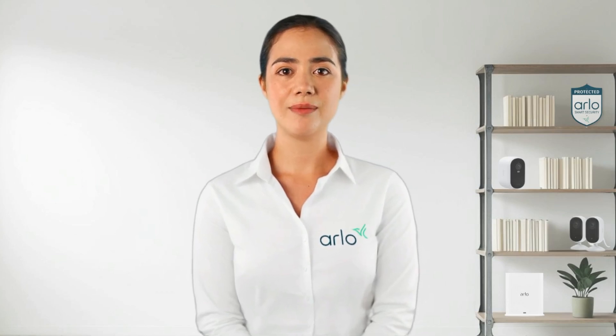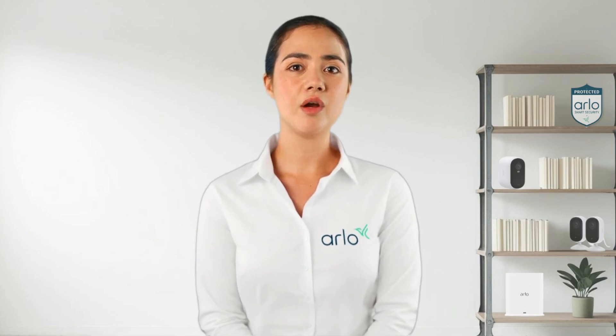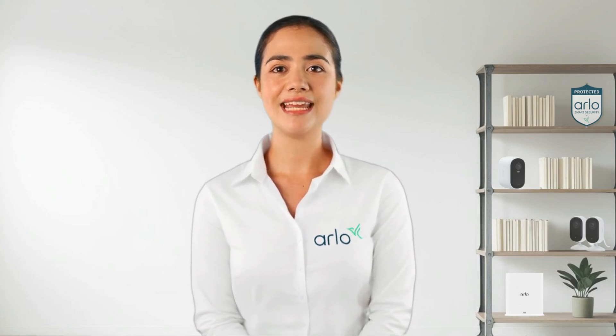Hello from the Arlo Lab. My name is Anna and I am your virtual technical assistant. Today we will learn how to troubleshoot offline issues effectively. We'll explore the potential causes and solutions to get your device back online. Let's dive right in.